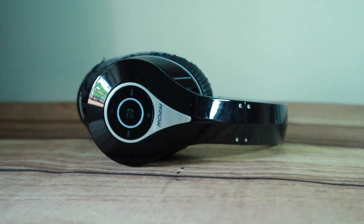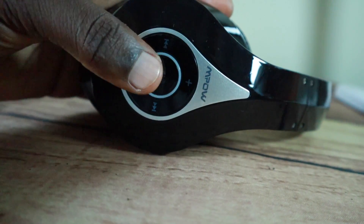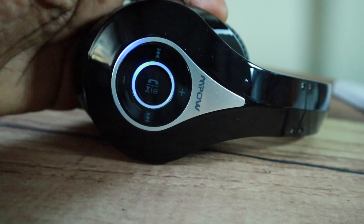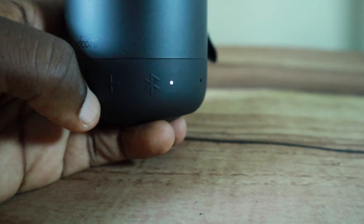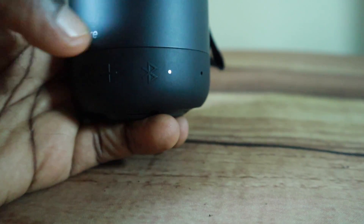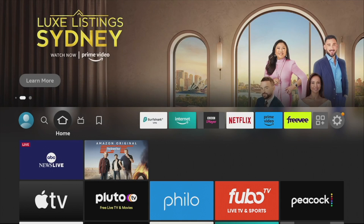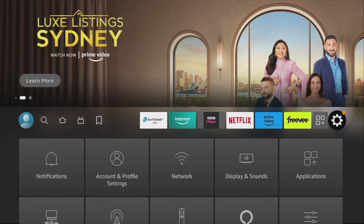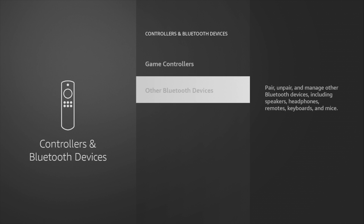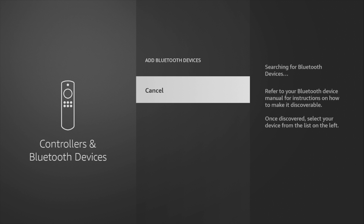To connect your headphones or earbuds to Amazon Fire TV, put your headphone or speaker in pairing mode. Every Bluetooth device has its own way of doing this — it's usually a button with a Bluetooth logo, but I recommend you check the user guide of your device for the exact procedure. From the Fire TV device, go to Settings, then Controllers and Bluetooth Devices, then Other Bluetooth Devices, and then select Add Bluetooth Devices.